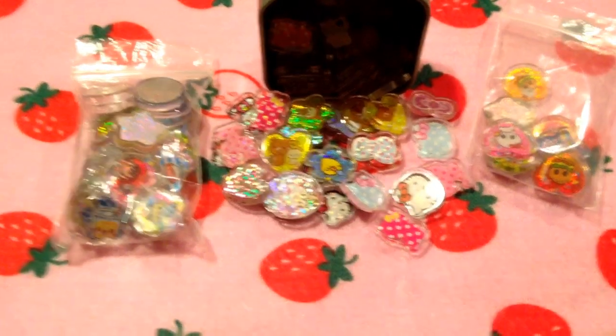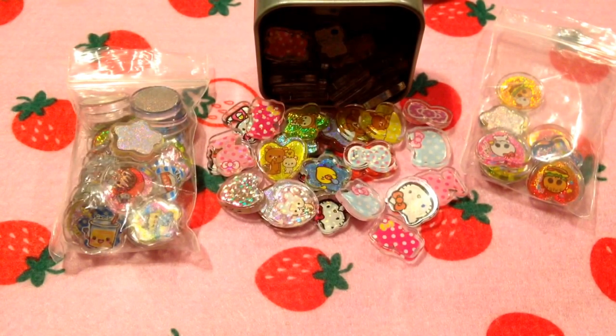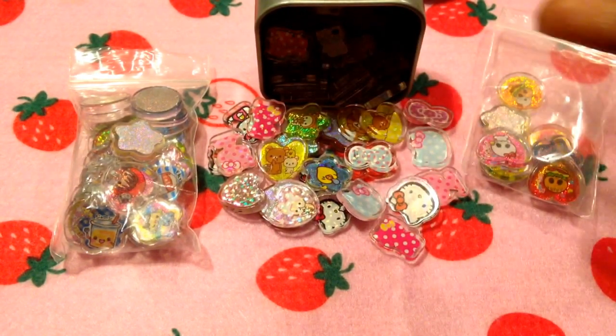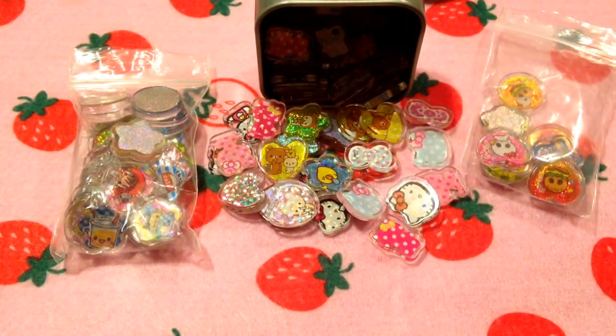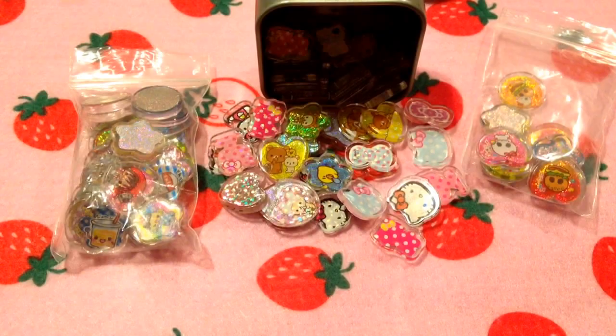Hey guys, it's gymnastgirl814 here and today I have a little small resin update. I was on Instagram and asked if people would like to see what I've been making with my PVC stickers because, as you can see, I have a ton of them. I've been trying to figure out how to use them because they're all over the place, and I came up with a couple of cute things I'm still working out, but I was excited to share.